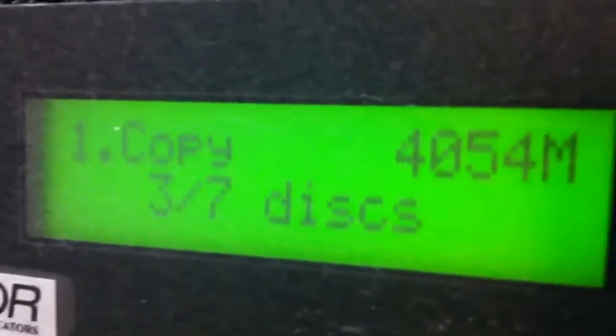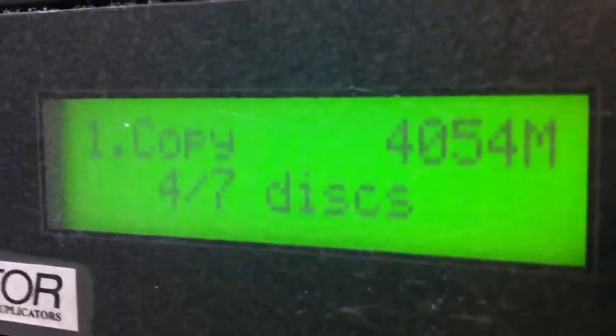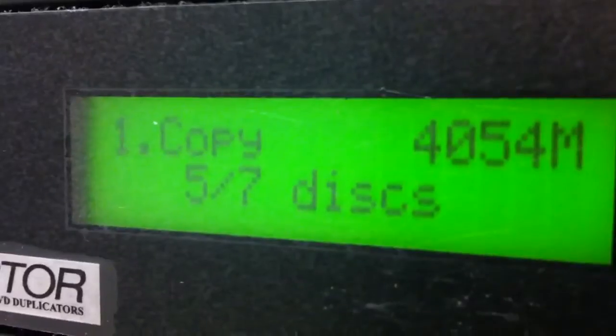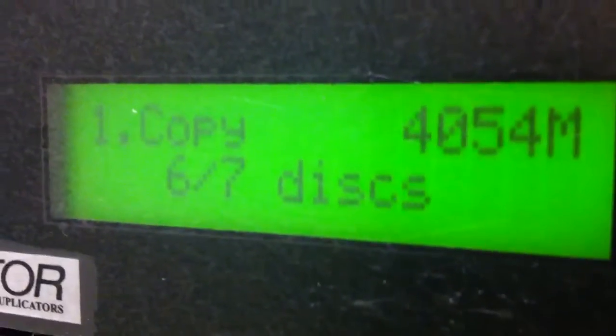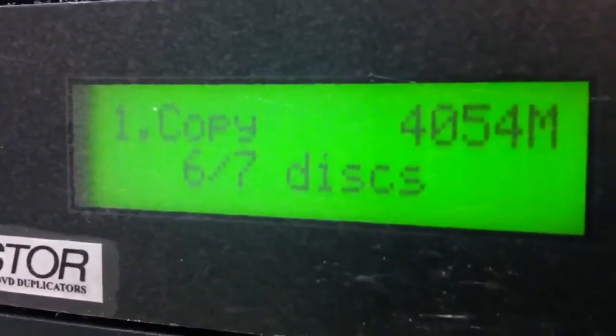Look at the screen — it's detecting the blank discs now. It's detected 7 out of 7 discs... wait, now 5. Remember we only placed 6 discs — the last drive isn't working. So it has detected 6 blank discs.